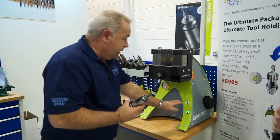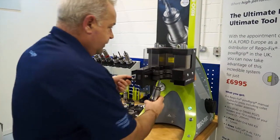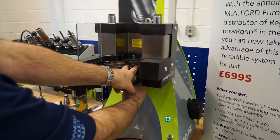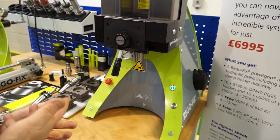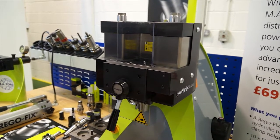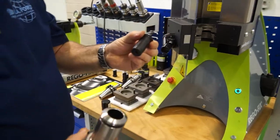So that's putting the tool in. To take the tool out, it's very simple - there's no heating up. The unit fits underneath the collet so that will now pull the collet out. Close the system, press the button and the press will pull the collet out.